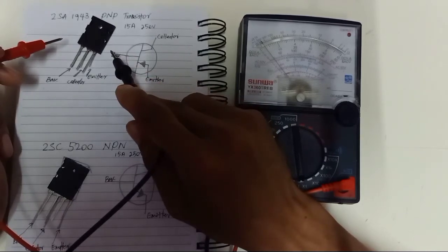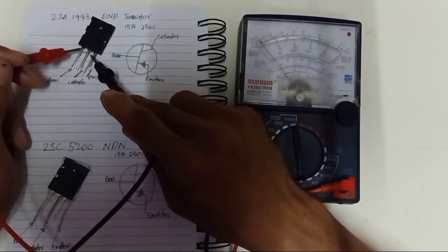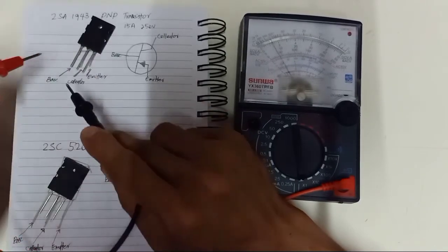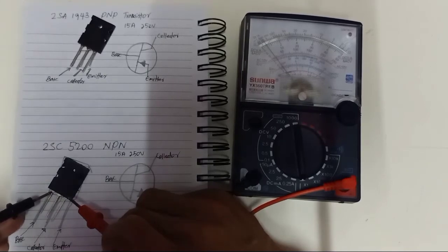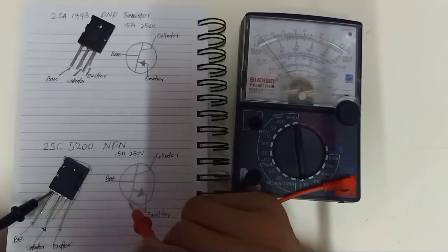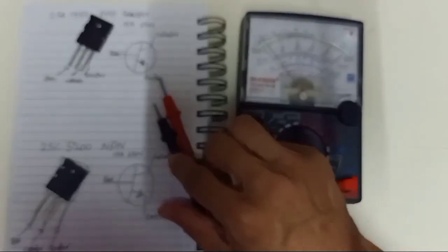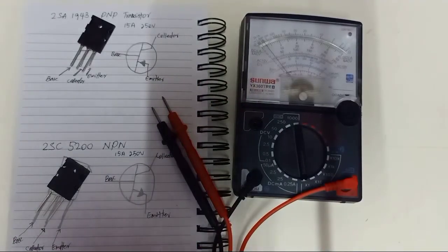For using an analog multimeter: a PNP transistor's base must be connected to the red lead of the multimeter, and an NPN transistor's base must be connected to the black lead of the analog multimeter. Only this way will show a short in good condition of the transistor. I hope this will help you as a beginner for the normal testing of transistors. Thank you for watching.